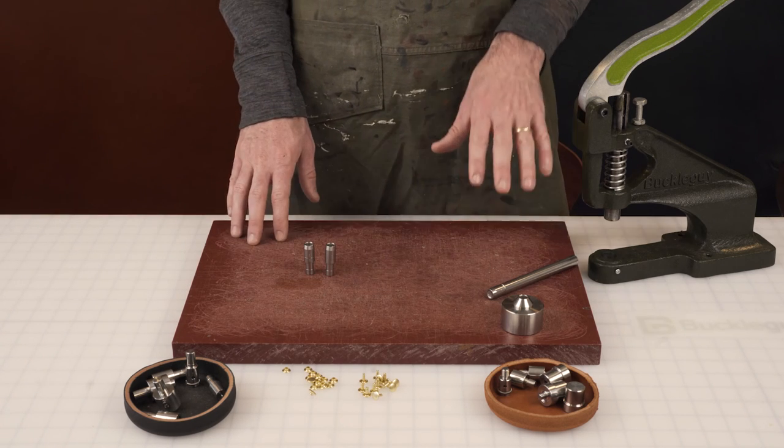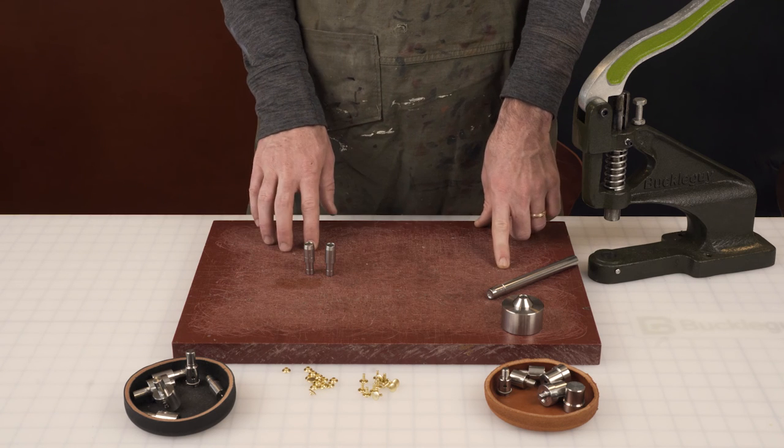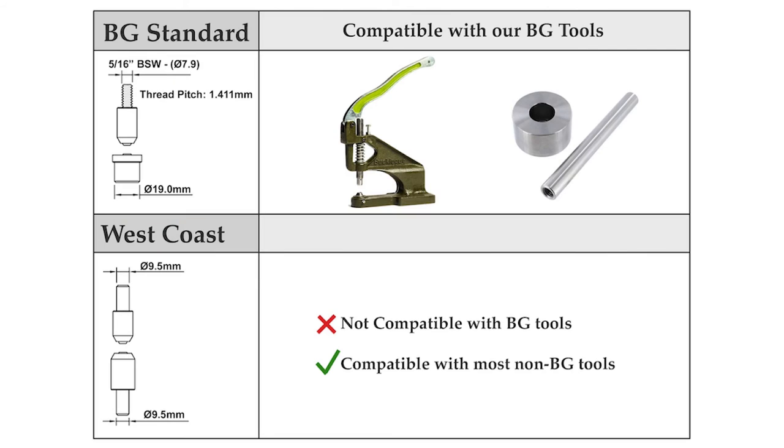So when you're ordering between the BG standard and the West Coast, just make sure you've checked the specs on your machine and you're getting the right one. Thank you.